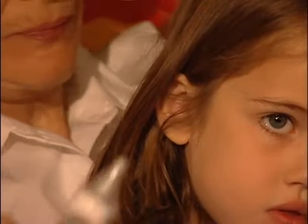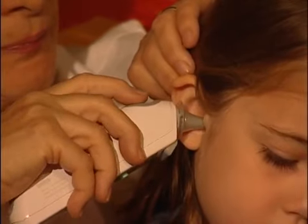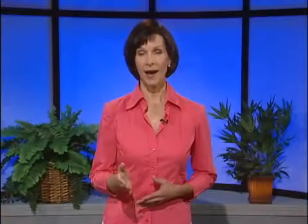There are also ear digital thermometers available. When using this type of thermometer, be sure that the child has not been outdoors in the cold for at least 15 minutes before taking the temperature. Gently pull the ear backwards to straighten the ear canal. Place the end of the thermometer into the ear canal and aim the probe toward the eye on the opposite side of the child's head.